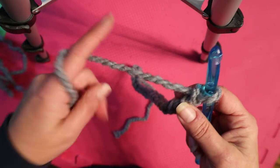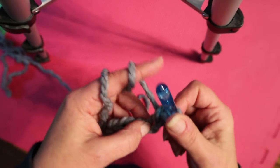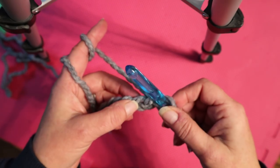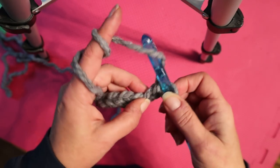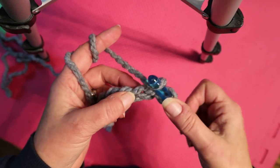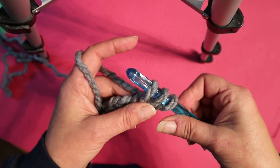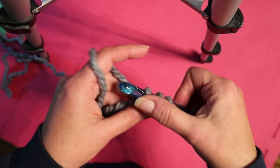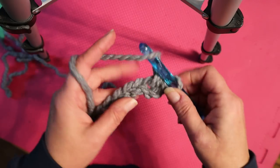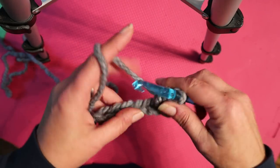You always add one at the end for your turning chain. Then we're going to do half double crochets. Half double crochet is: yarn over, insert into the second chain from the hook, grab a loop, pull it up — now you have three loops on your hook — yarn over, pull through all three. That's your first half double crochet. And we're going to do that all the way to the end.